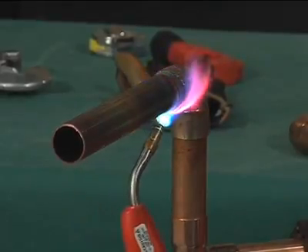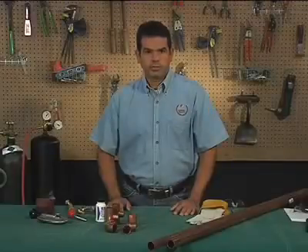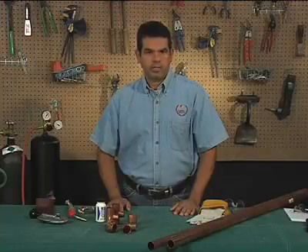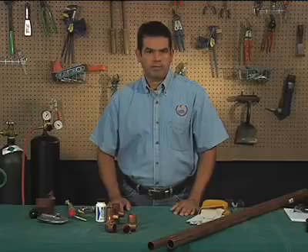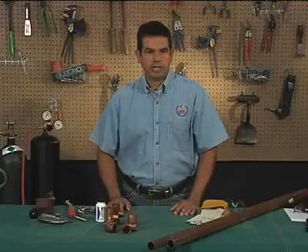The flame must be kept moving to avoid melting the tube and the fitting. For one-inch tube and larger, it may be difficult to bring the whole joint up to temperature at one time. A mild preheating of the entire fitting is recommended for larger sizes, and the use of a second torch to maintain uniform preheating of the entire fitting assembly may be necessary in larger diameters.